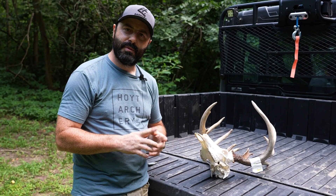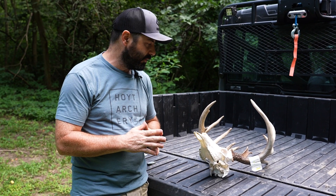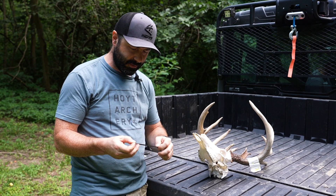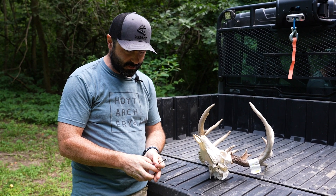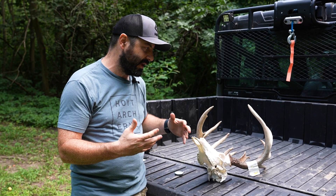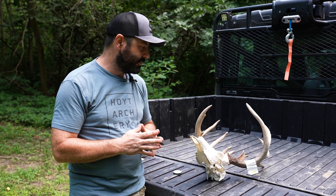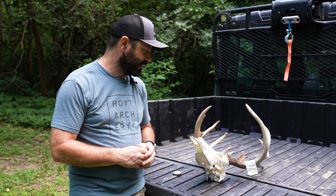I use the Pope and Young or Boone and Crockett method. There are some other methods out there but today we're going to be focusing on that method in particular. The primary tool is going to be a metal quarter-inch tape — that's the recommended tool so you don't get any stretch when you measure things. You can also use a metal cable, and sometimes that's easier to measure the beams or the tine length, then drop your cable onto a measuring tape and measure it that way.